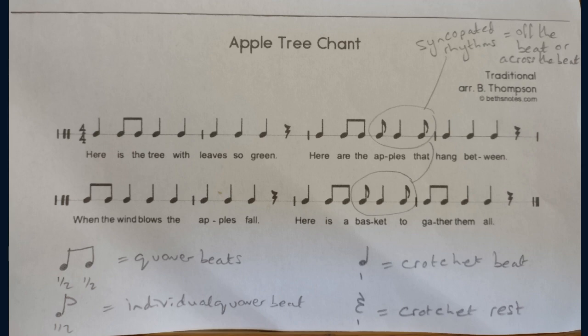Here is the tree with leaves so green. Here are the apples that hang between. When the wind blows, the apples fall. Here is a basket to gather them all.